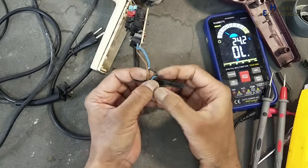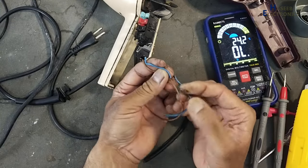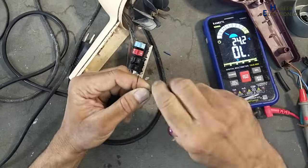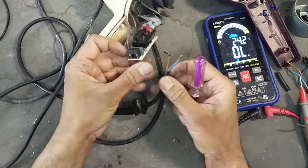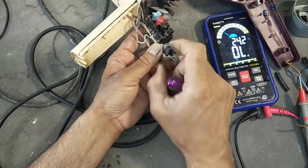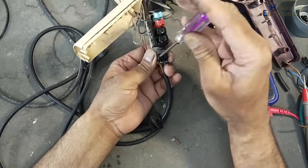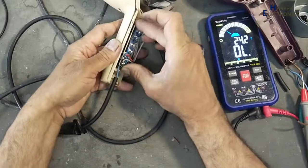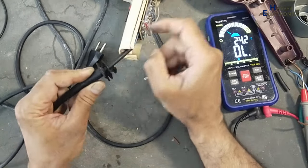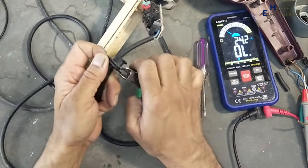We can see this wire is damaged from this point. This boot is damaged.